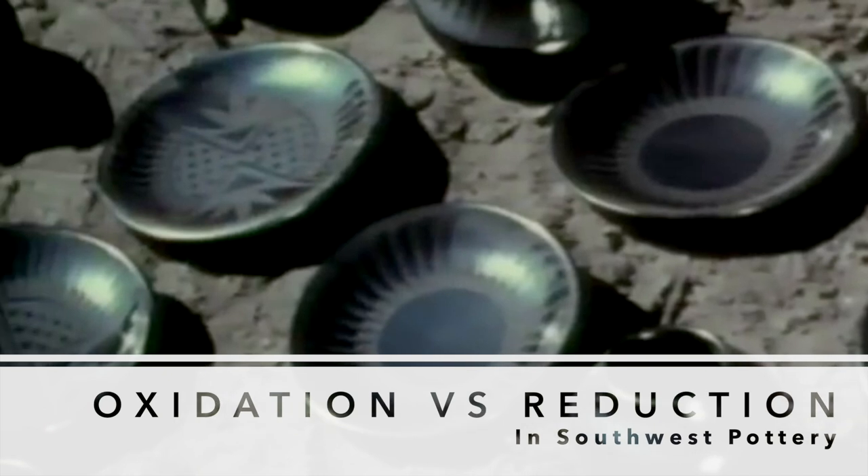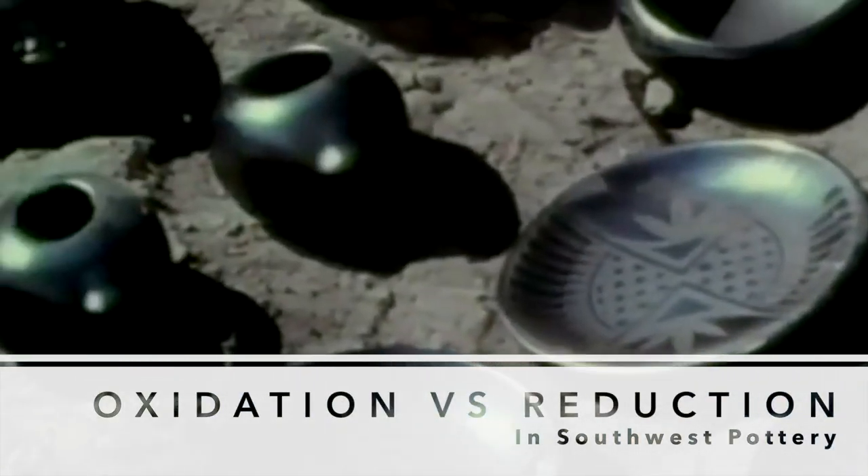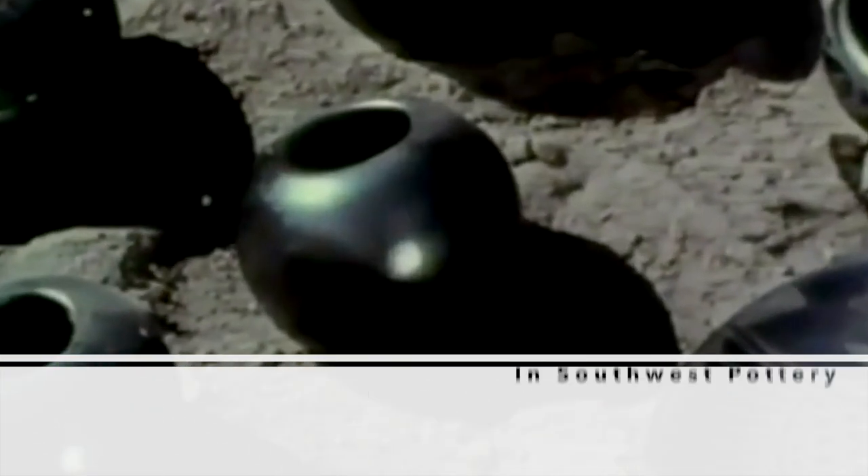First of all, there's a lot of misunderstanding when it comes to what reduction is. In southwestern pottery, a lot of what we call reduction — like Maria Martinez black-on-black pottery, for example — is not actually reduced. It's smudged. It's smothered. That's carbon you're seeing. It's not reduced iron.